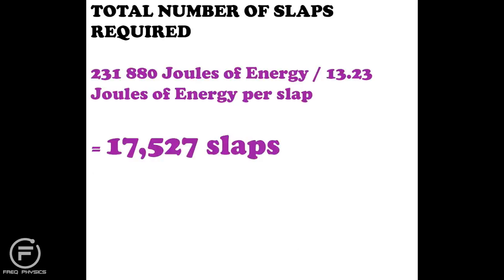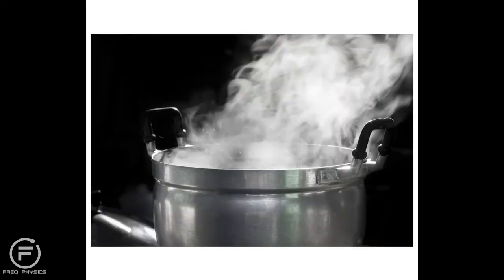The question is: how many slaps do I need? I take the total energy needed to cook the chicken and divide by the energy per slap. That gives me a total of 17,527 slaps. But is this the final answer? Hell no — not even close — because I have a problem.